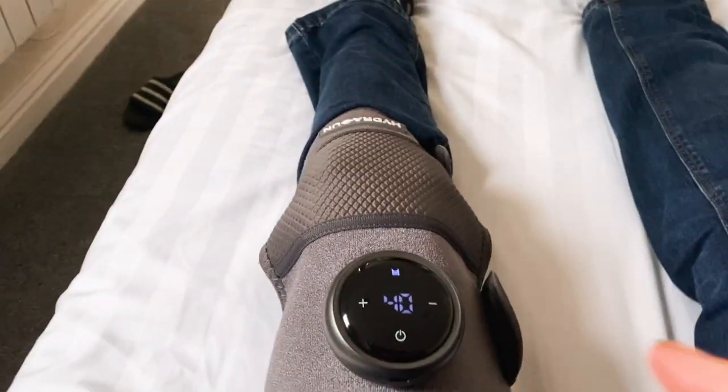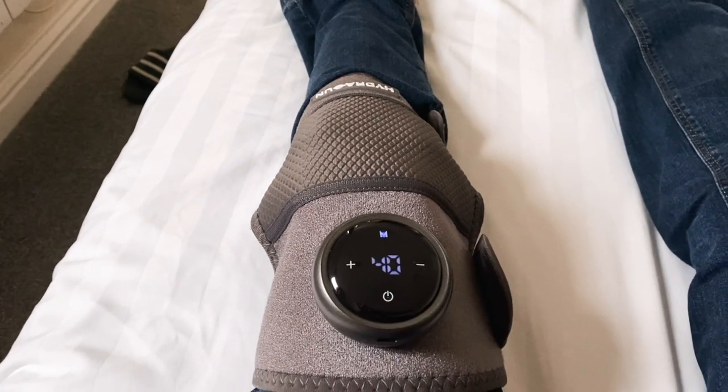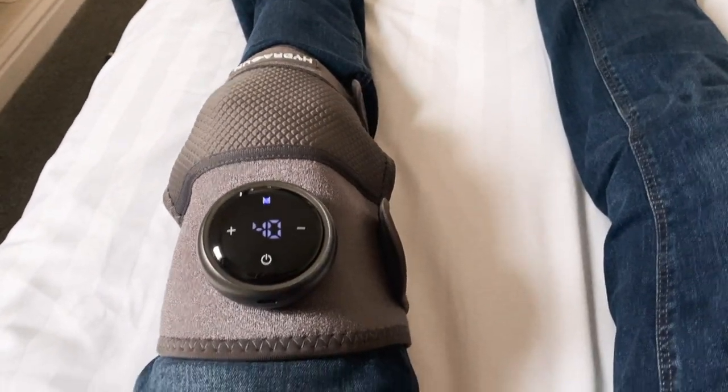I've swapped legs. This is my good knee but it's under a lot of pressure at the moment and taking a lot of punishment. I started day three quite stiff and sore and my right knee is a bit achy this morning — it's sort of worse than it was last night, so I'm going to give it a little blast to see if that helps.